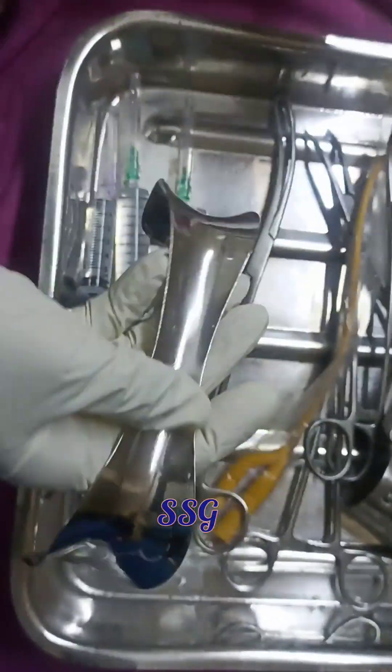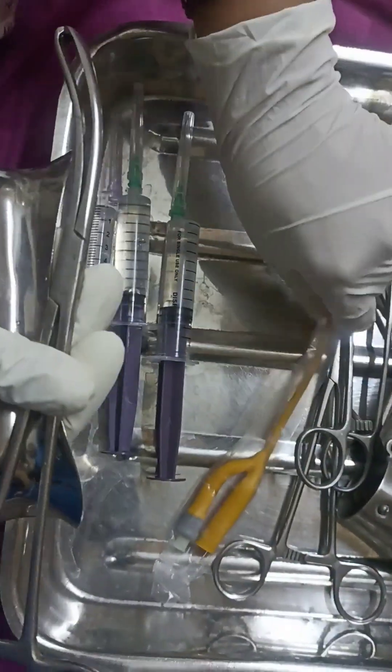Hello everyone, today I am going to discuss the procedure of SASG which is done for tubal patency test.